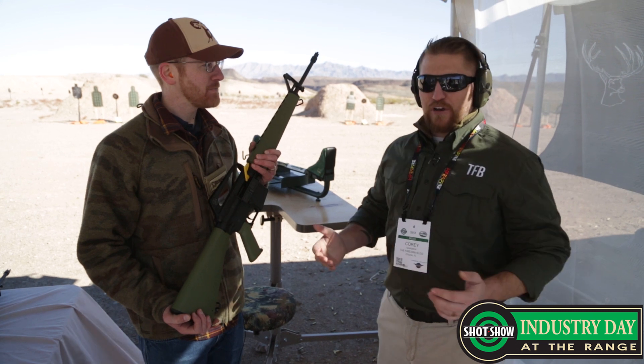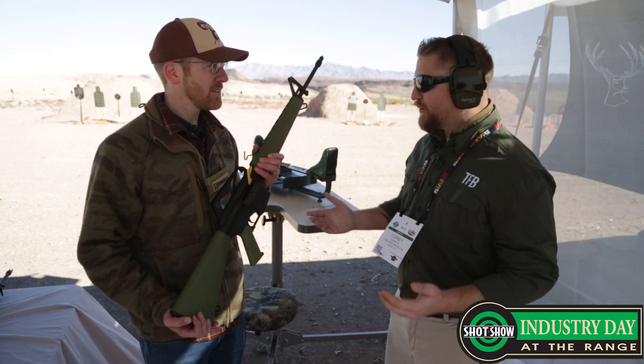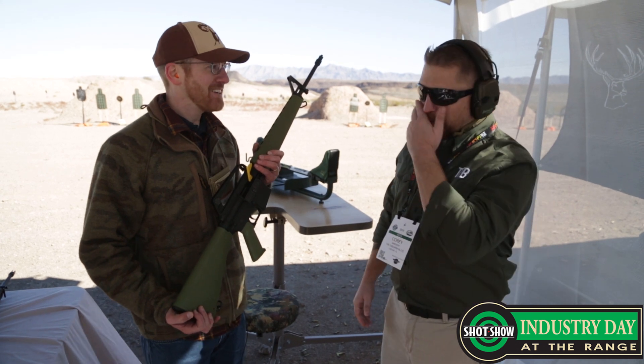We are at SHOT Show 2018 at the industry range day, which gives us a really cool opportunity because you're going to let us shoot this stuff. Awesome, we're excited.